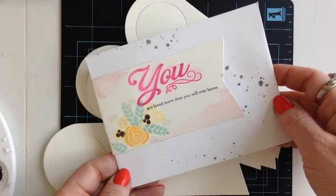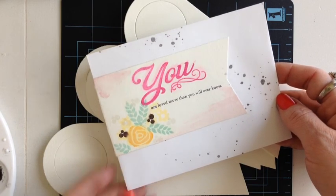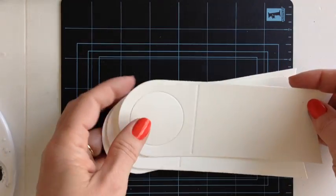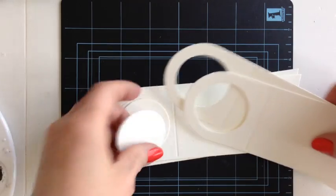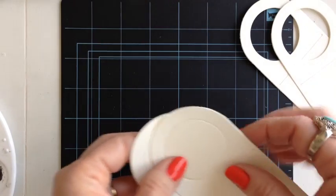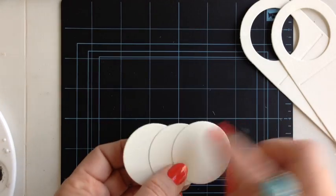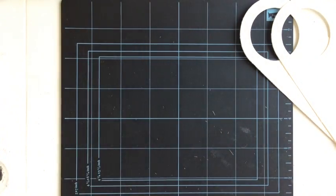The first one we're going to make uses the Bigger Blooms stamp set for the flowers and Simply You for the sentiment. When you do the wine bottle dies, you'll notice that the little circles come out. You can save these to make little seals for your envelopes — run them through a Xyron to make them sticky on the back, then stamp them on the front. So keep those and set those aside.